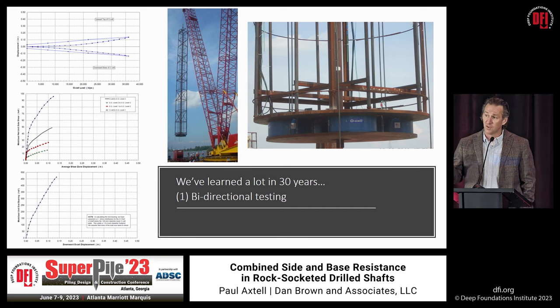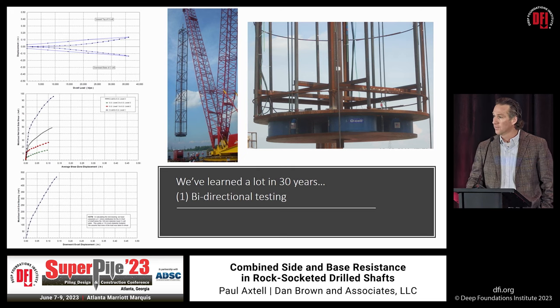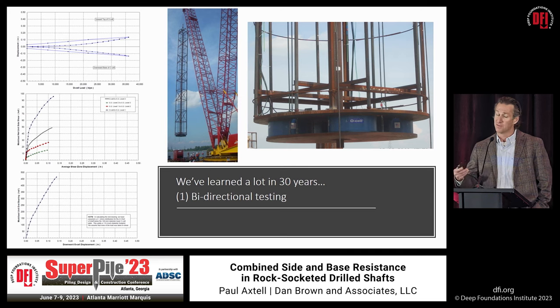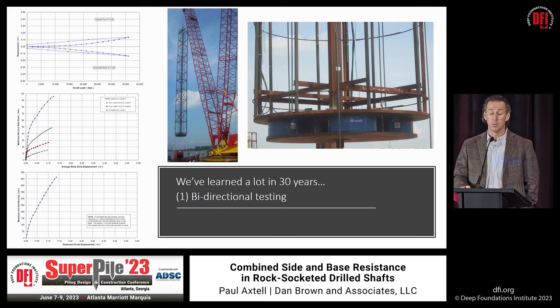Some might think this was only a proof test and we left capacity on the table — but that's not really true. By demonstrating the tremendous axial resistance, these rock sockets were actually governed by lateral concerns. Diameter and length of the rock socket were both governed by lateral considerations given the axial resistance available. The advent of bi-directional testing has really moved the ball for rock socket design and construction over the last 30 years.